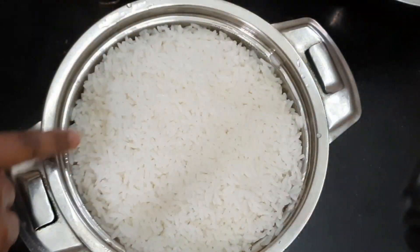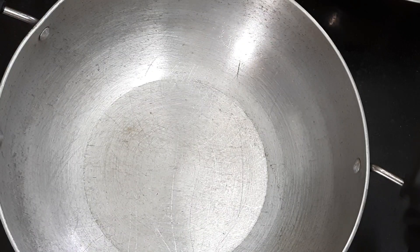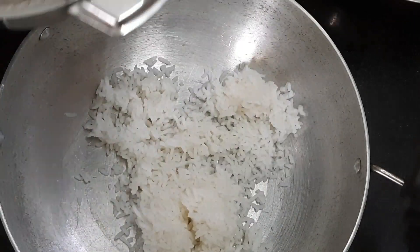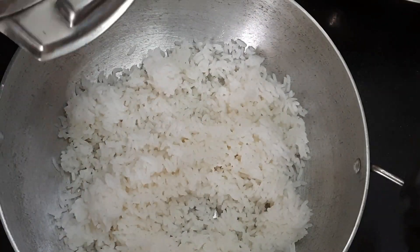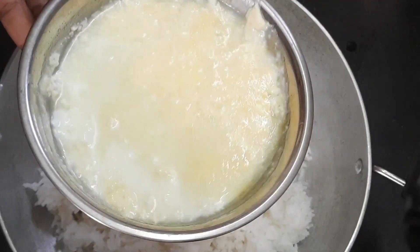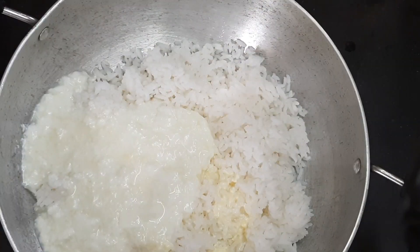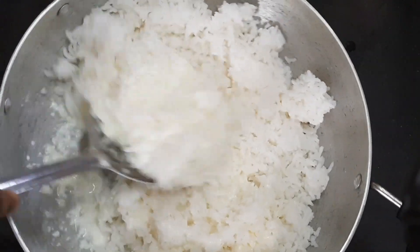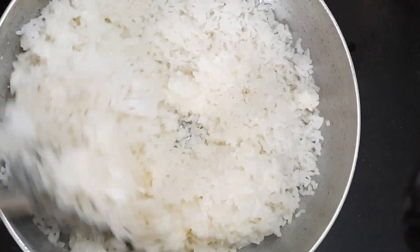Now I have a hot pack of rice. I will add a pan to the rice. I will add one cup of rice. After using the rice, the rice will be mixed. Put the rice together.